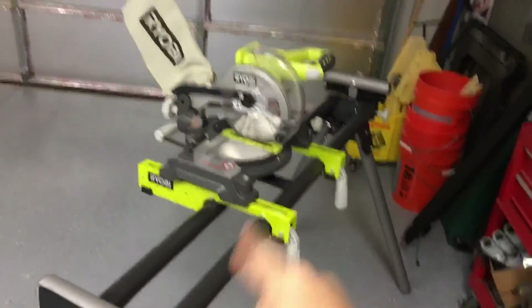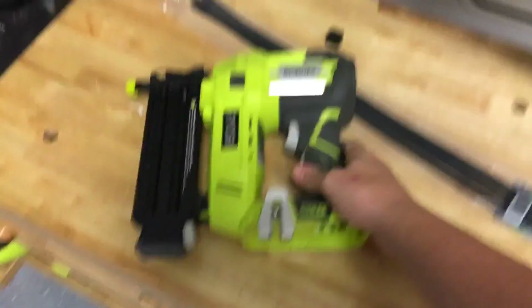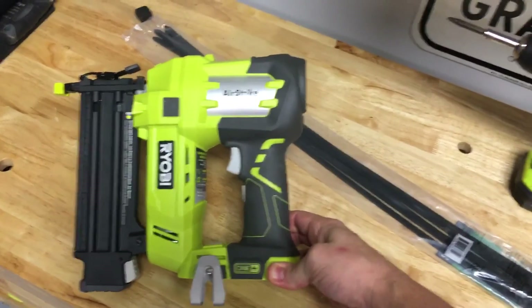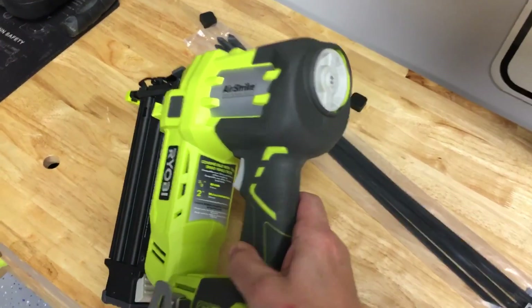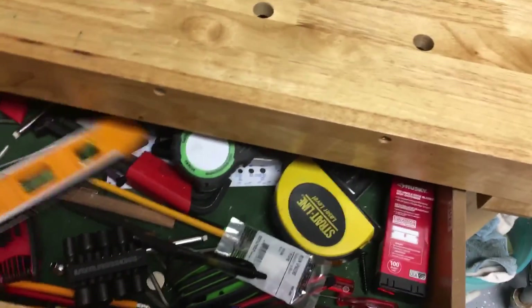You need a nail gun. I don't have a compressor since we moved, so I got a battery-powered one — you don't need an air compressor. I love this thing; it works amazing. It's an 18-gauge airless nail gun that fires up to 2-inch nails — I used inch-and-a-quarter. You can control the depth on the back and it's got LED lights built into the front. It worked amazingly for what I was using it for.